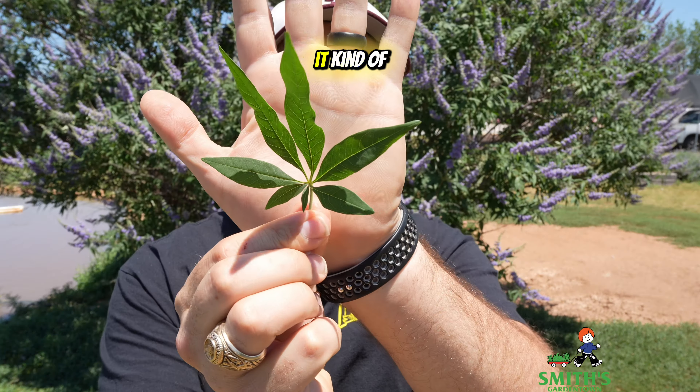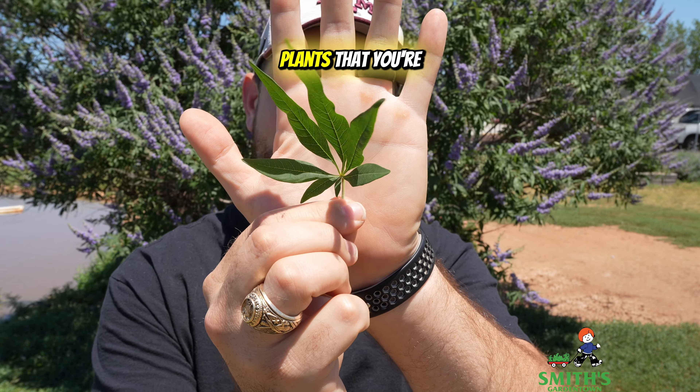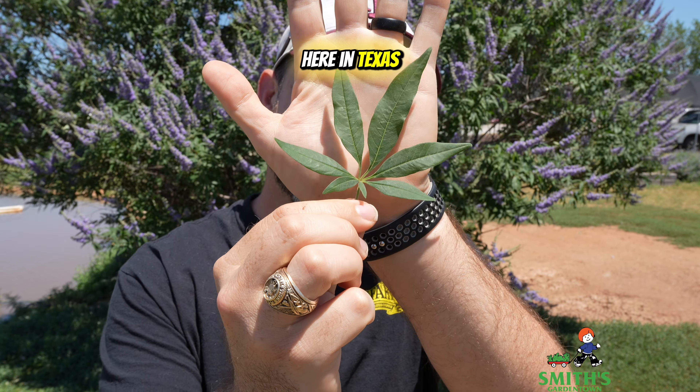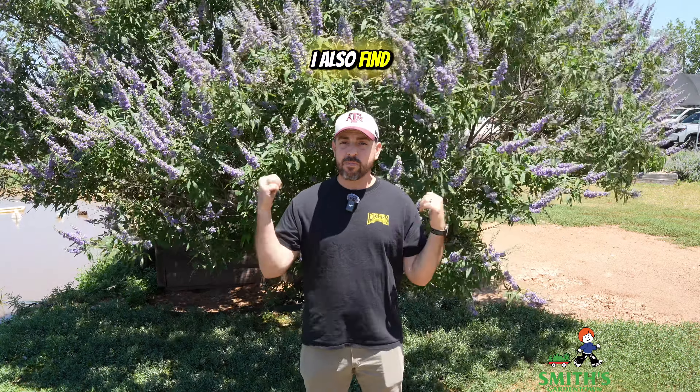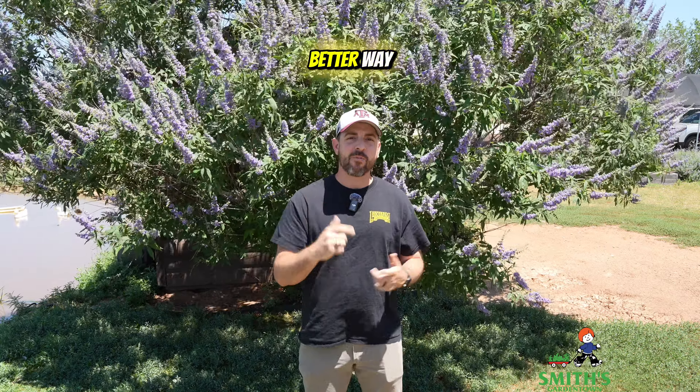So look at this — it kind of looks like one of those plants that you're not allowed to grow here in Texas. The leaves are also extremely fragrant if you do crush them up. I also find the blooms to be fragrant, but in a better way.